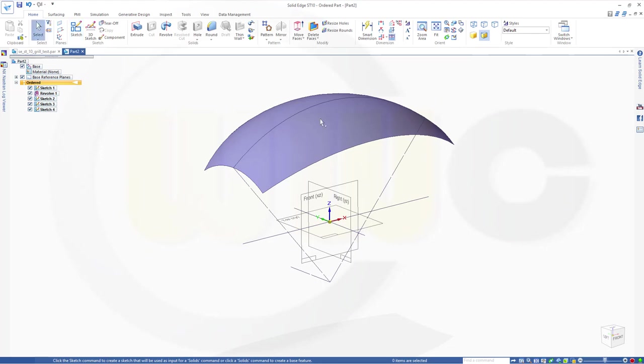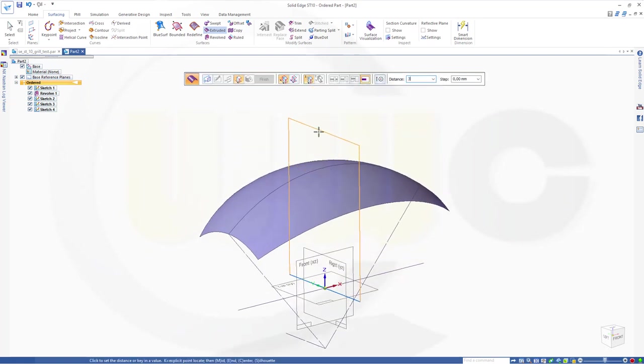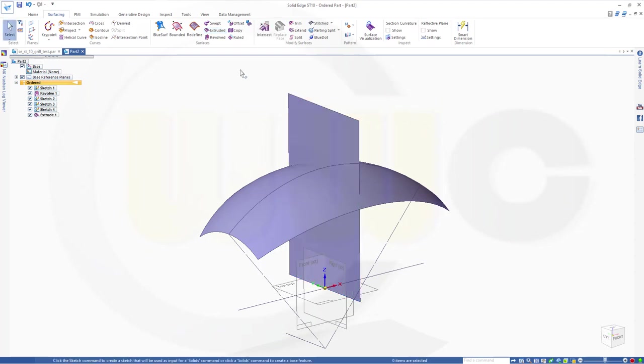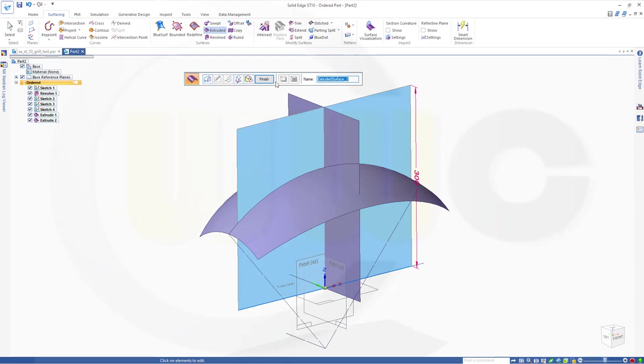Now I want to make a surface extrude. Extrude it with this line, up into that direction. Let's go for 300. Finish. And another one with this line — again 300, in that direction. Finish.